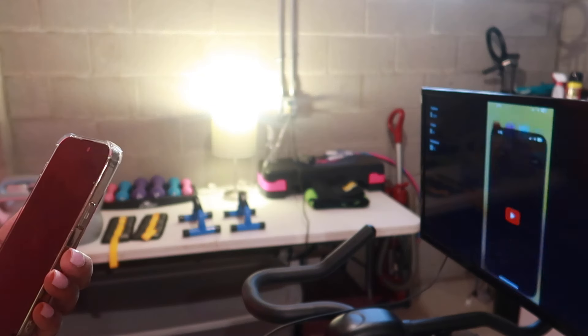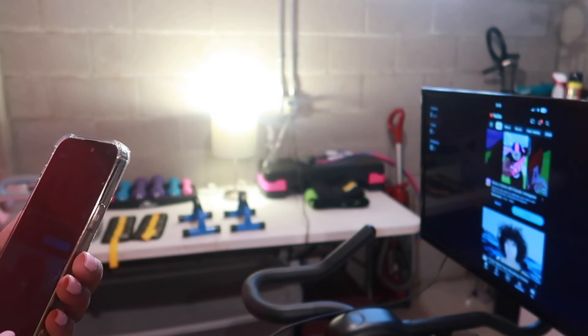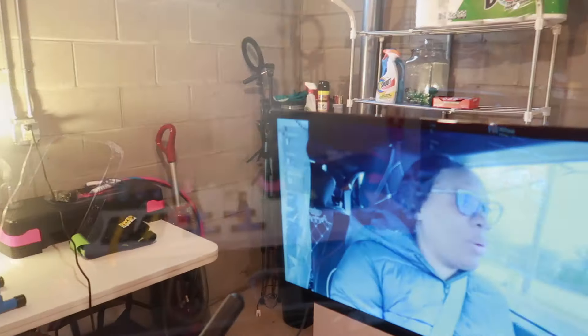I'm now going to show you how I can stream from my phone using the HDMI cord. I'm going straight to my YouTube channel and then over to Netflix.